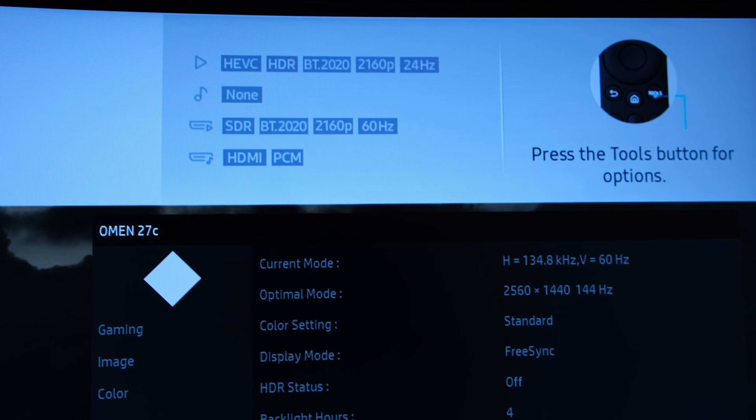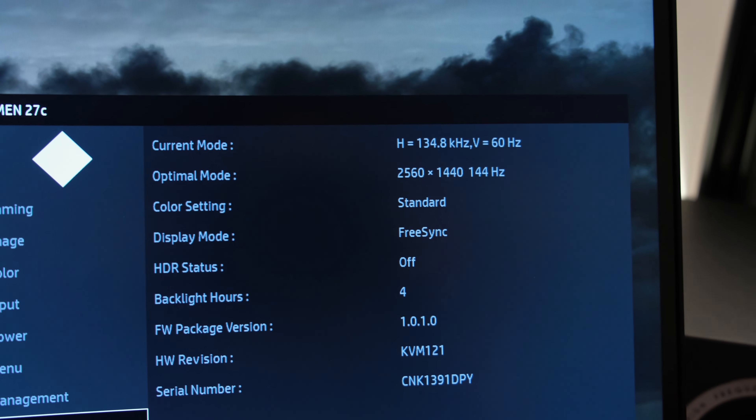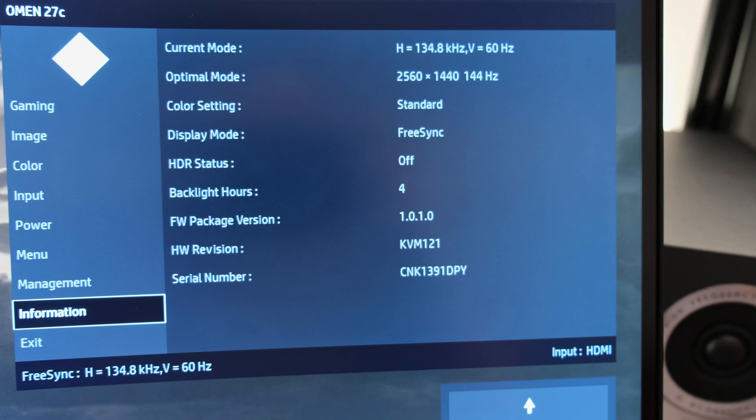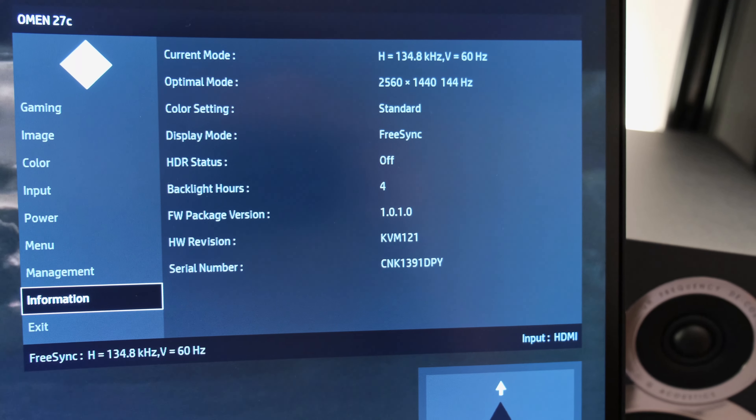If you have an Xbox, you'll be able to run natively 1440p at 120Hz, and if you're on PlayStation or Xbox, you'll be able to run Full HD at up to 120Hz too. So with the gaming section out of the way, what about image quality?